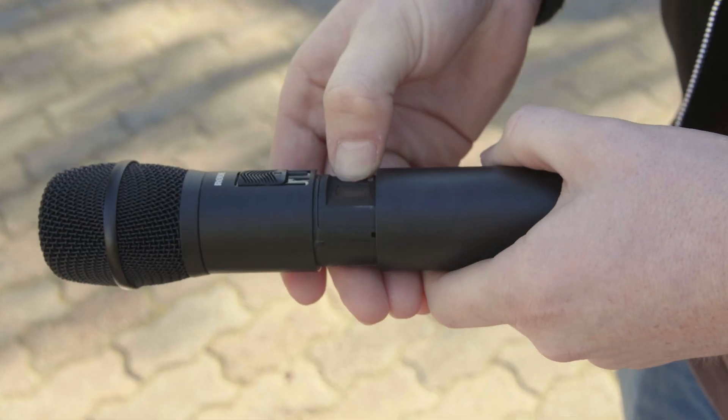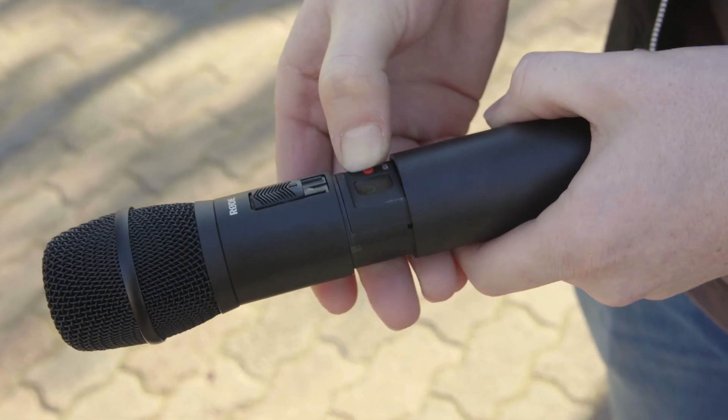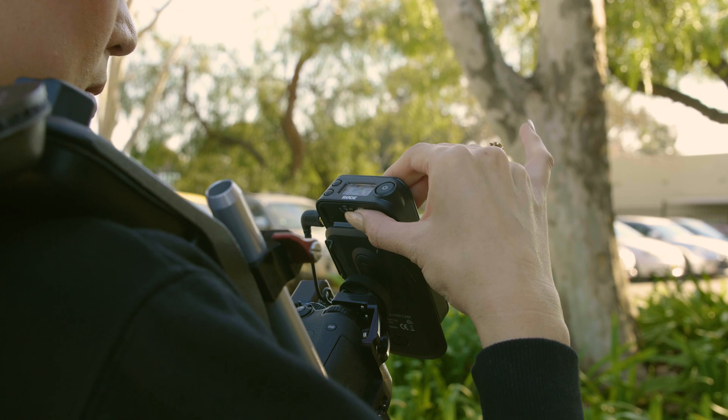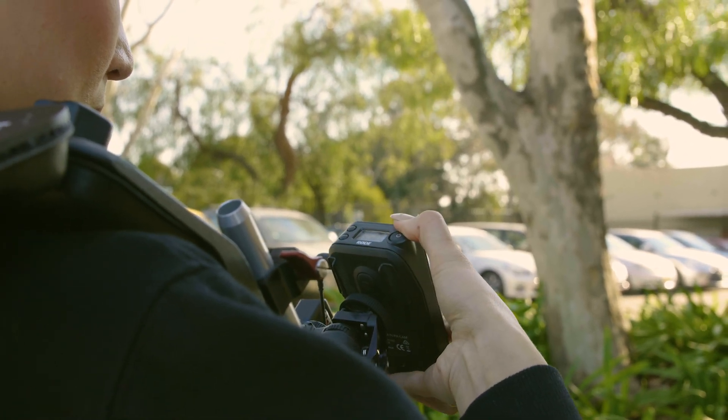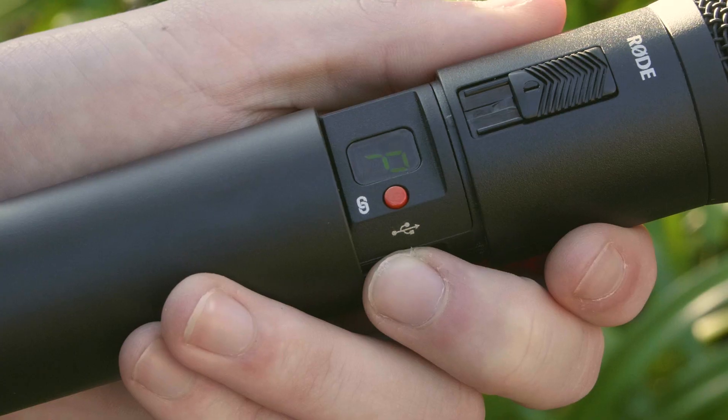Perfect for those who already have the Filmmaker or New Shooter kits, it's extremely versatile, suited for a huge range of situations. Entirely at home within the RodeLink family, the TX-M2 can pair with any RodeLink receiver, with the added benefit of portability and ease of use. Being a handheld microphone means that you'll be able to use the TX-M2 in a run-and-gun style of interview, which is perfect for those situations where you might not have enough time to set up individual lapel microphones.